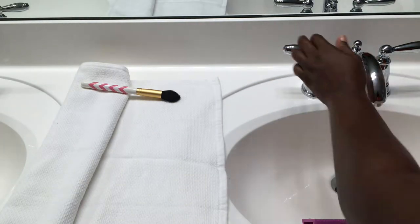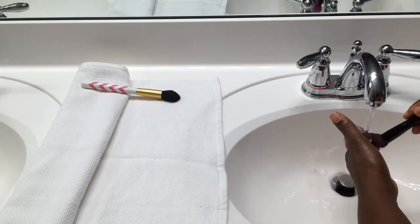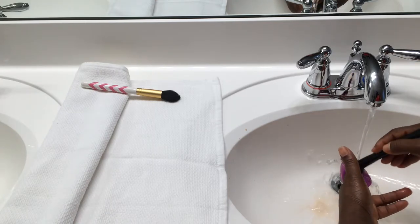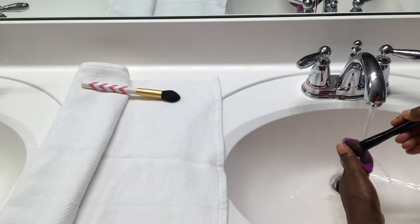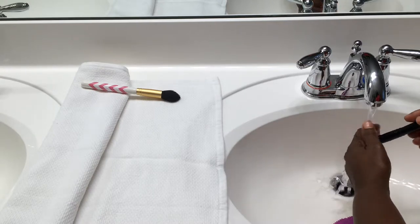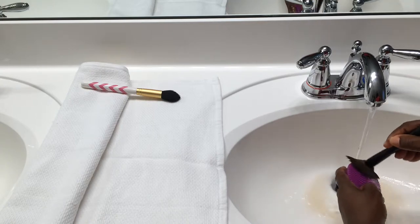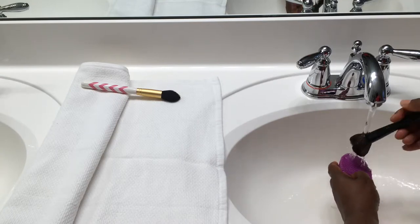Now I'm showing how I do my second brush. As you can see, it's lifting all that dirt and grime out fairly easily. After I finish, I lay it out with the rest. I'm making sure I get deep down into the brush and get all the dirt and makeup out.